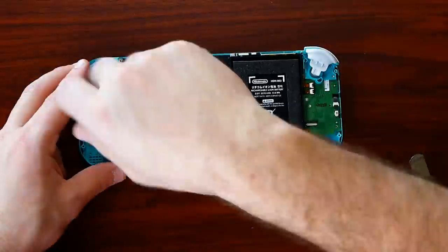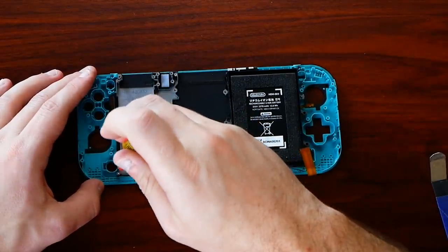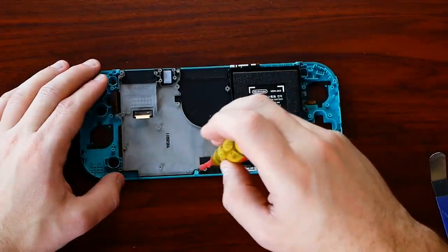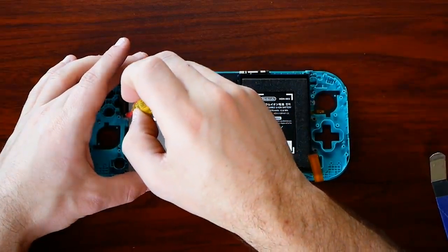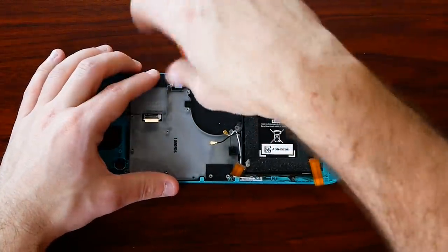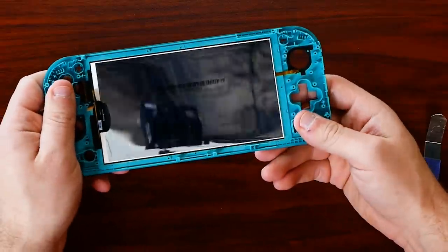Once you've pulled everything out, you're staring at the frame. The Switch Lite has a frame inside, much like the regular Switch, to provide durability so it's not easy to bend. When you start pulling that out — just a few screws — you won't have to remove the battery or the fan. Once you lift the frame, you'll see the screen. I was trying to figure out how they would get rid of the blue bezel on my turquoise Switch Lite.